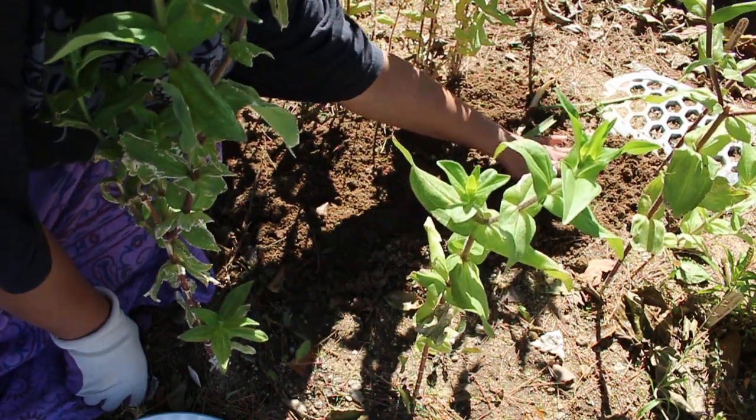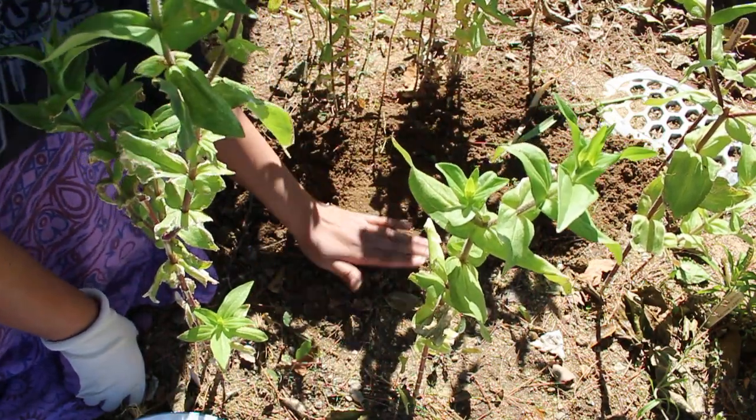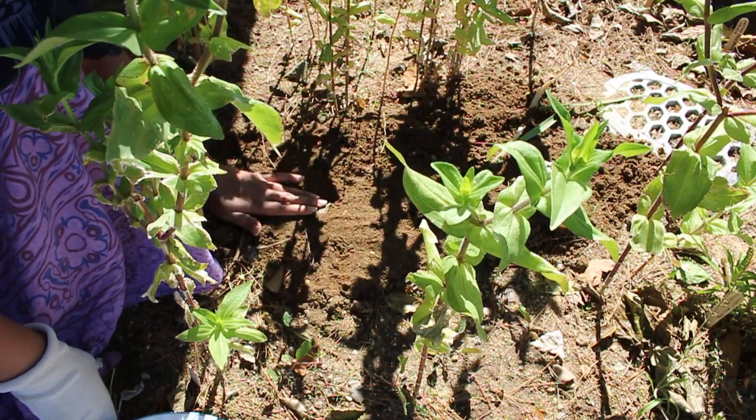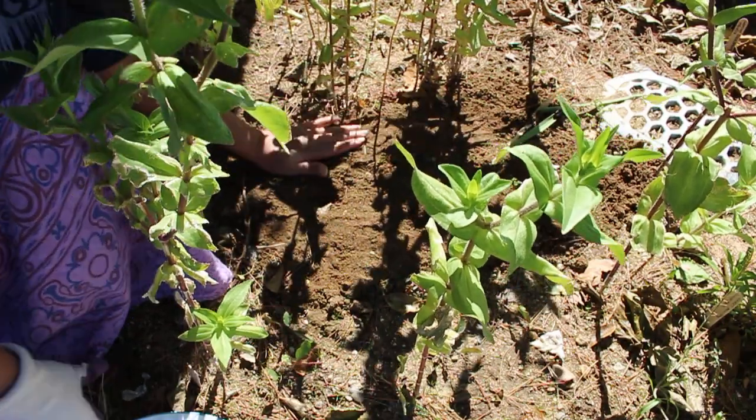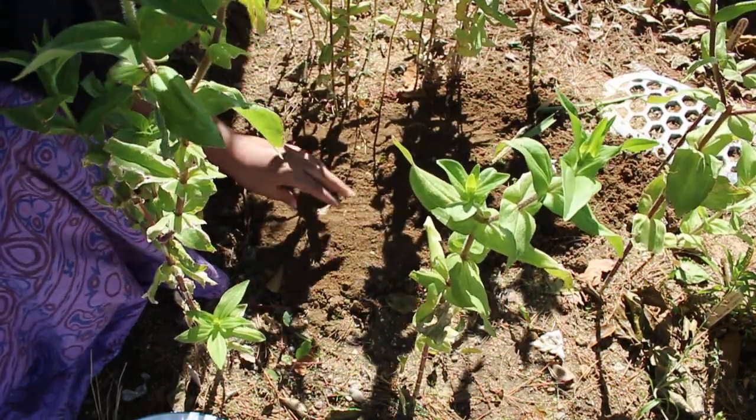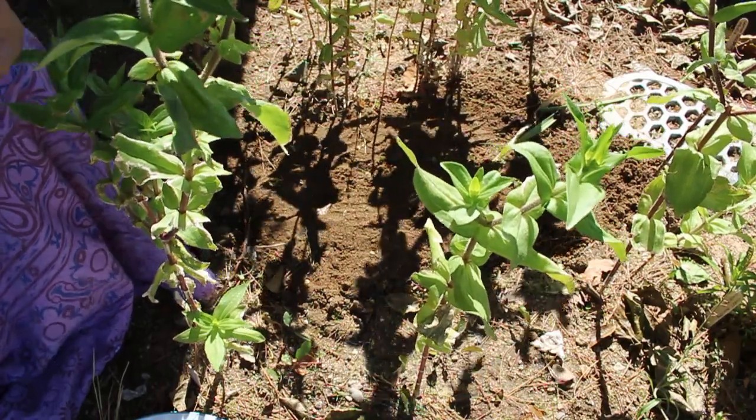One of the fortunate things about living in the desert is the fact that I can garden all year. Alright guys, see you in the next video — hope you enjoyed!